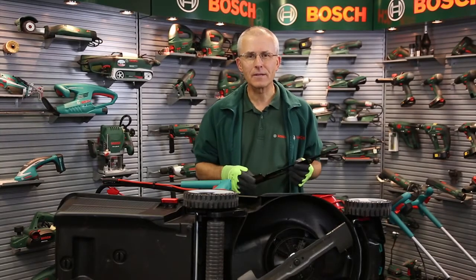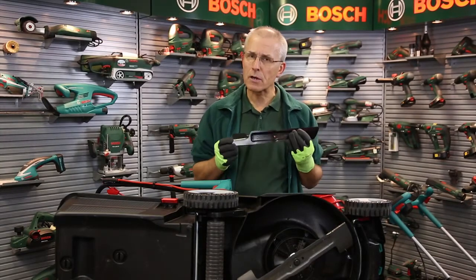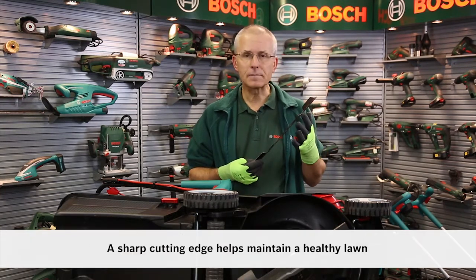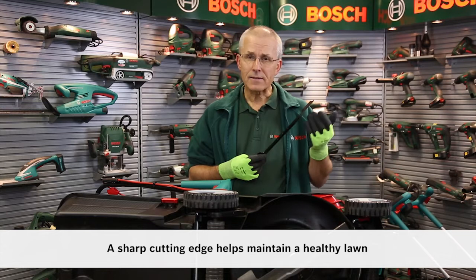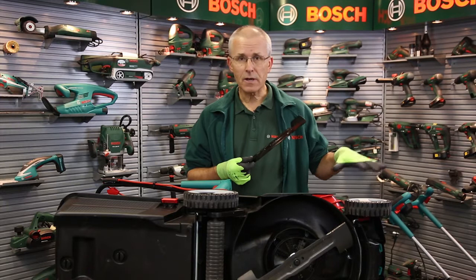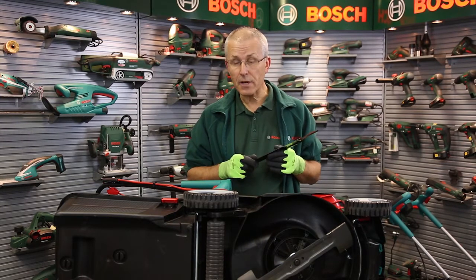Hello, I'm Eric from Bosch and I'm going to give you hints and tips on changing a blade on a rotary mower. For the mower to work efficiently it needs a sharp cutting edge. When this gets dull or damaged then it's less efficient, the grass gets damaged and starts to go brown and doesn't look so nice. So I'm going to show you how to do that now.